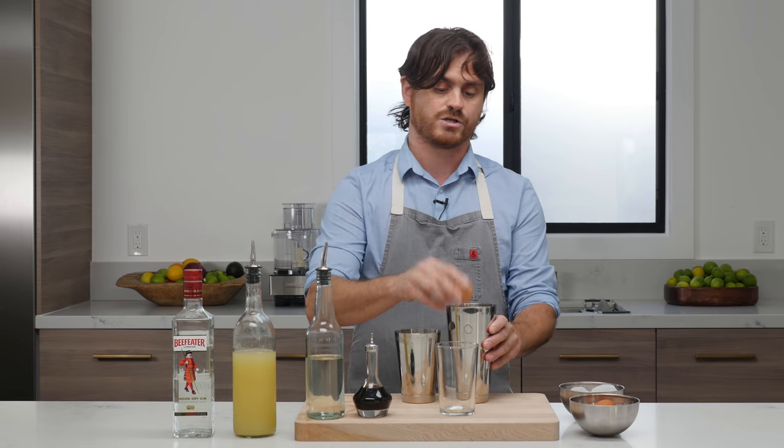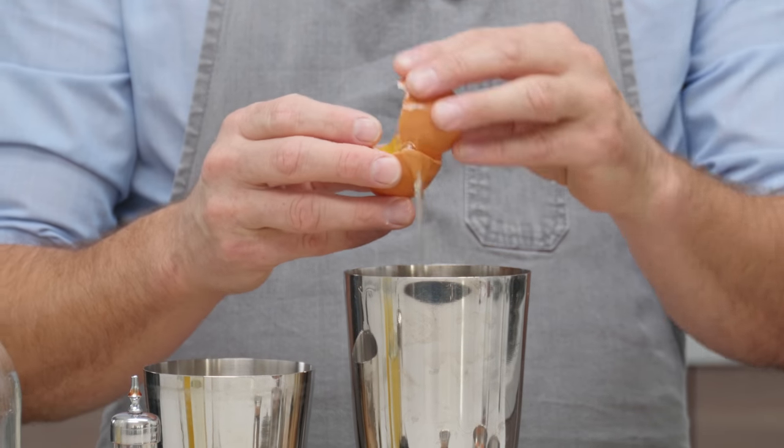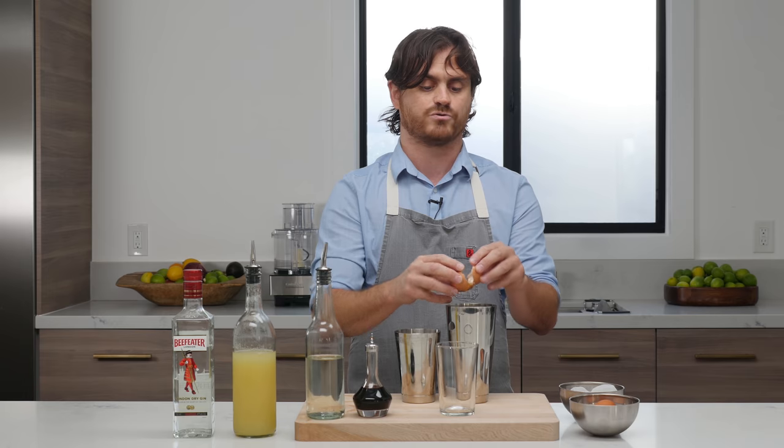So you take one egg and you crack it into the big tin. The reason why you want to crack it into the big tin is because you're going to put alcohol into everything else and you want to mix these things separately so that you don't mess up your drink.